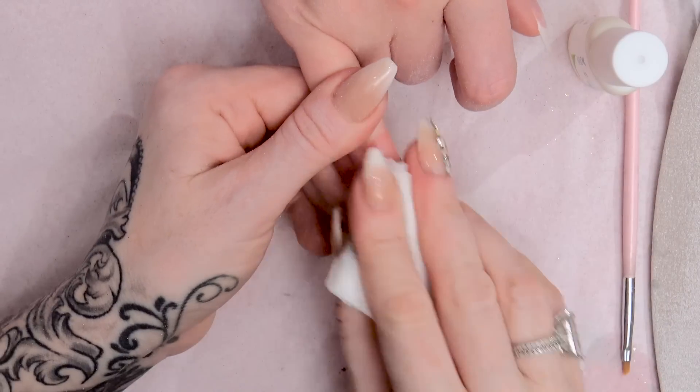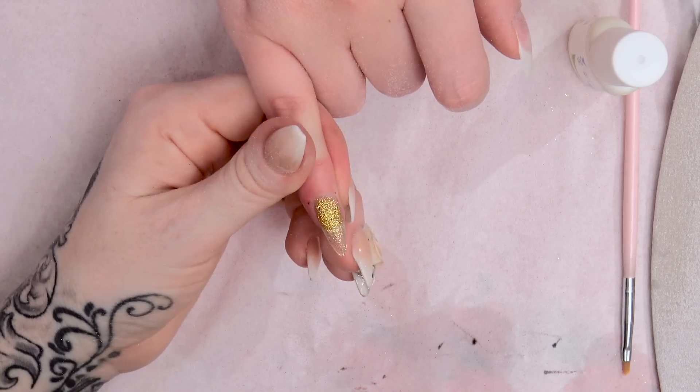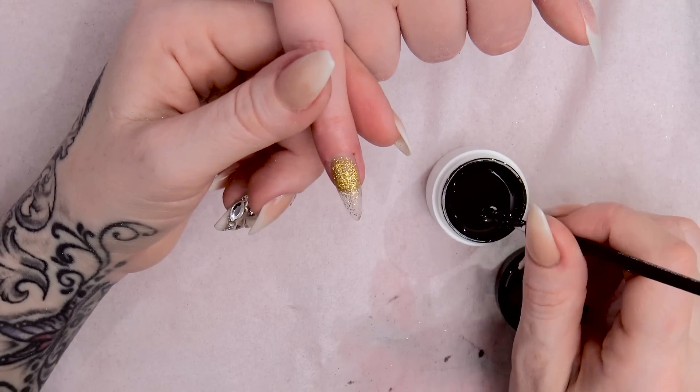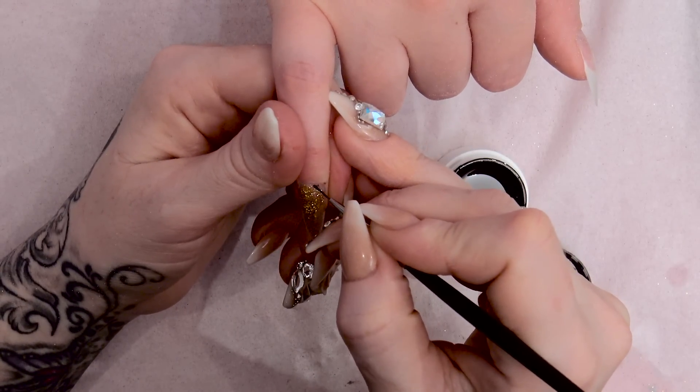Clean that over with some acetone — that will slightly melt the top surface and make it even smoother again. Using the black UV gel and a detailing brush that's just over a centimetre long, we're going to frame this nail.